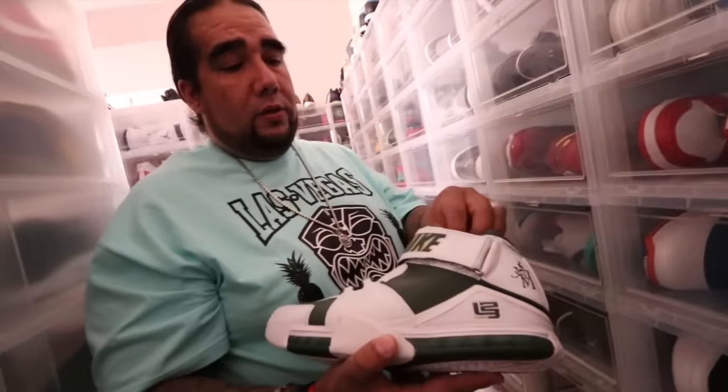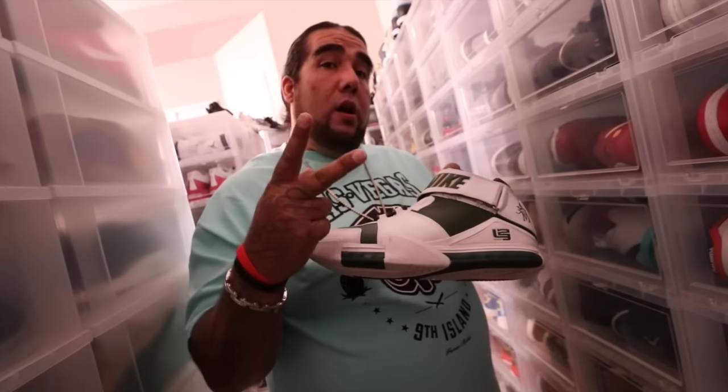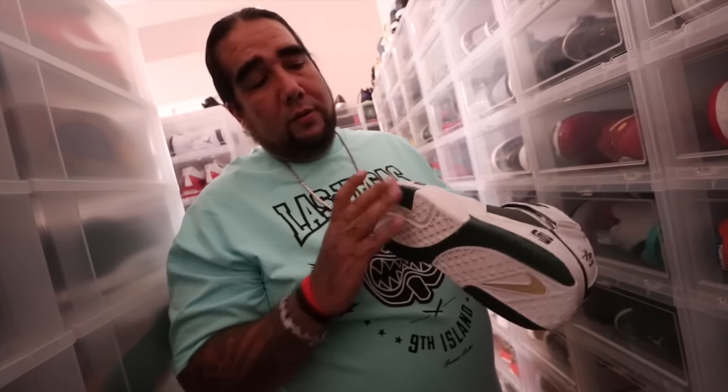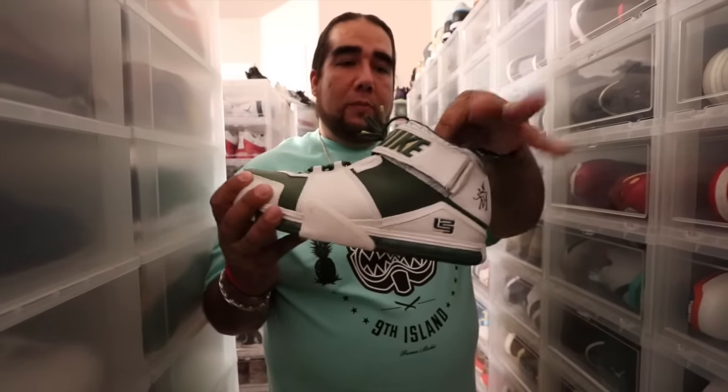This is my favorite — I own two of these when it comes to the player exclusives on the SVSMs. This is my favorite of all, and the reason why is because LeBron is the tube. This shoe here — that's a ball shoe, people. Take the strap off or leave the strap on, it don't matter. To me that's a hoop shoe, support up top.